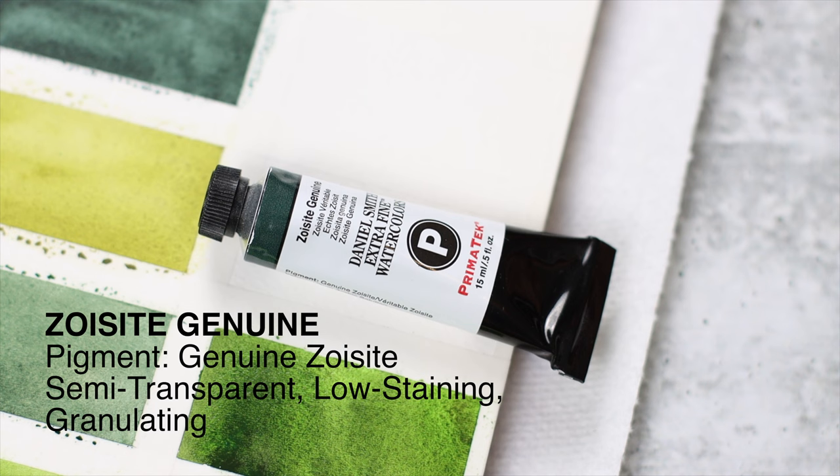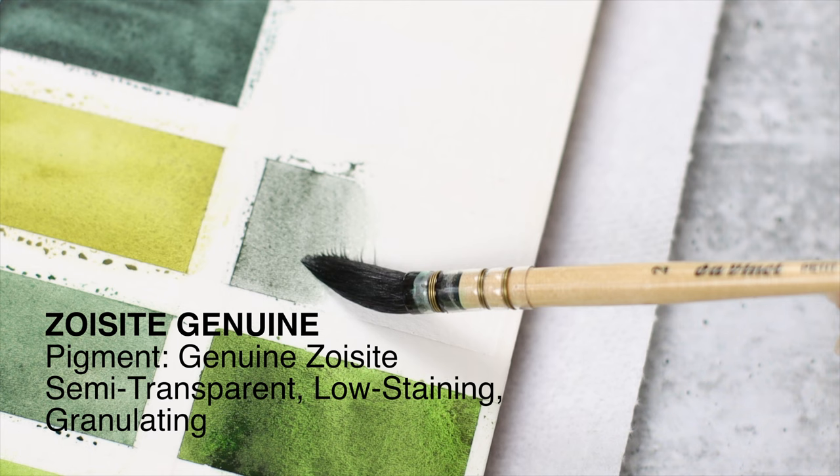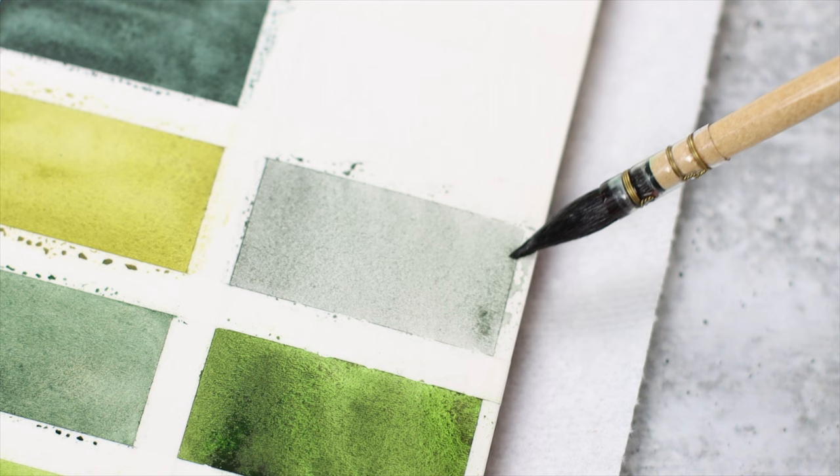Zoisite Genuine is a dramatically granulating, smoky green. In very light washes, it appears grayish green with a micro-dotted surface. Heavy washes will expose the granulation wonderfully — the surface fractures to a black leather look with a three-dimensional effect. It's just fascinating to see.